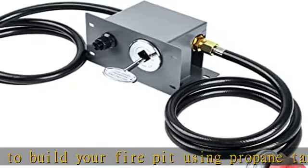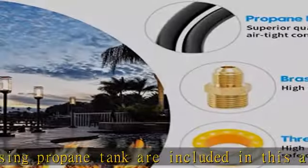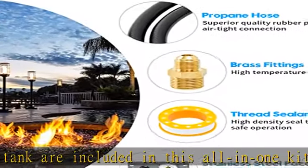The air mixer helps your fire pit burn efficiently. Easy installation — complete accessories make it easy to install into your DIY fire pit.